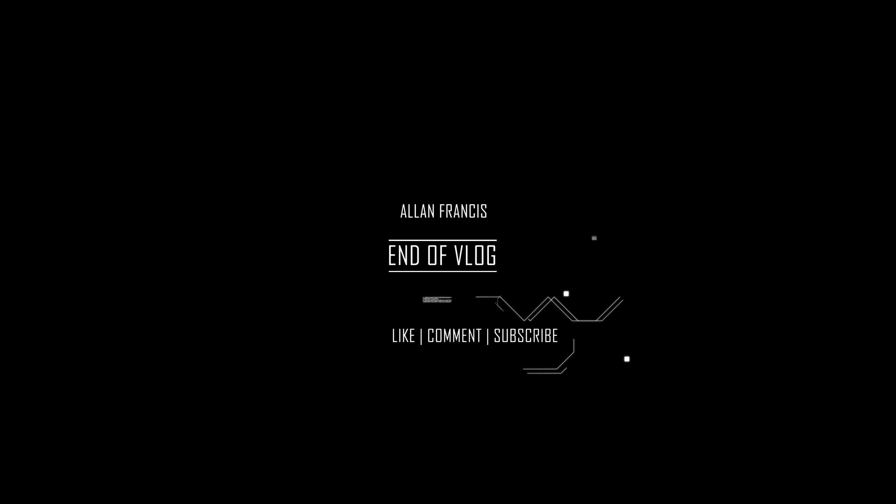Just comment below. Alright — peace! We'll be right back.